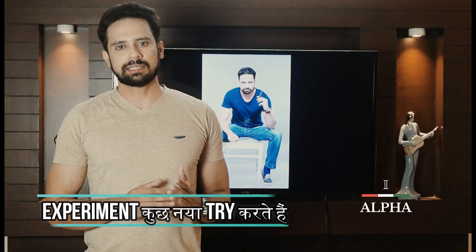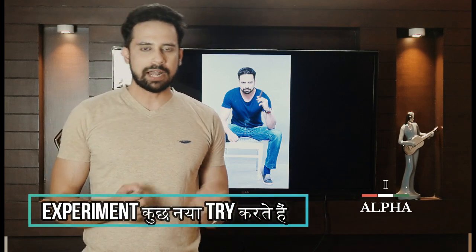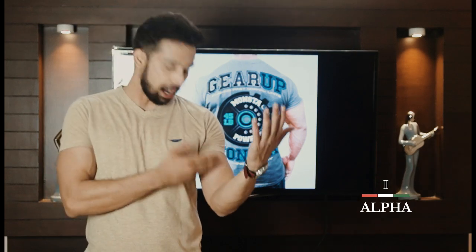One more important point is experimentation. If you've been wearing one type of t-shirt for the past 5 years, try something new — different colors, styles, v-neck, or a slightly longer length. Try it. If something looks good, you can wear it.